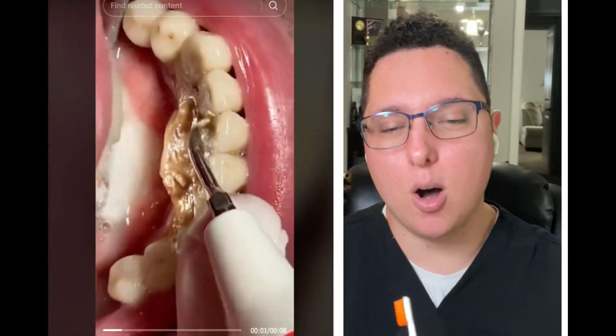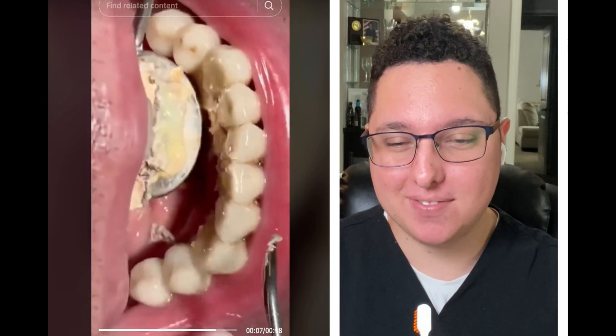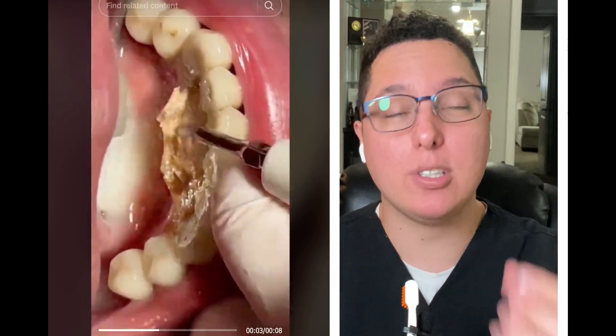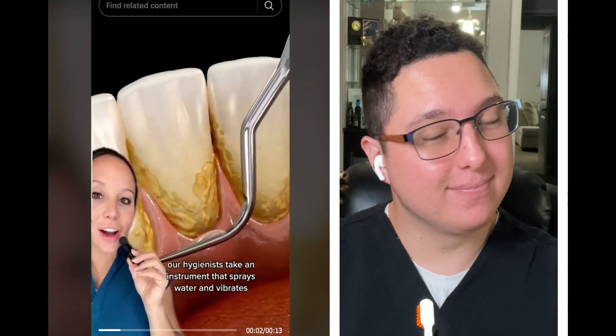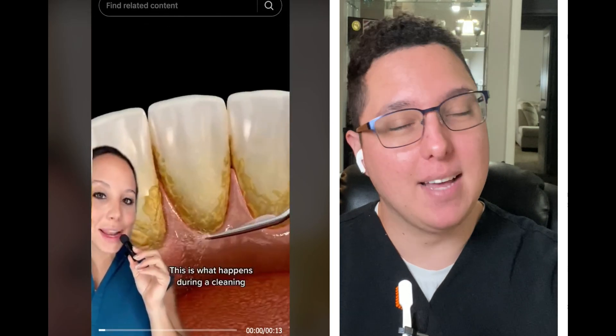This is a hefty amount of calculus. The reason why calculus builds up so intensely here — the mandibular, bottom portion of the mouth — is because we have salivary glands right here, so there's a lot of calcium released. It's a pretty common area to get heavy calculus buildup. This is what happens during a cleaning: hygienists use an instrument that sprays water and vibrates to remove calculus or tartar. Behind your lower bottom teeth is a very common area to get a lot of tartar.